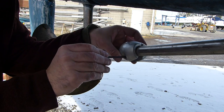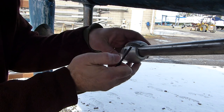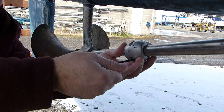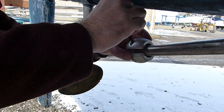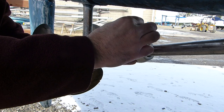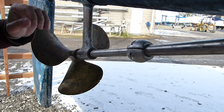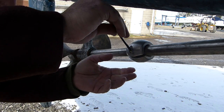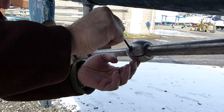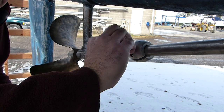I want to do this kind of evenly. Since it's pretty loose right now, I'm just rotating it a little by hand. They are now somewhat even. And yes, the transmission is in neutral.